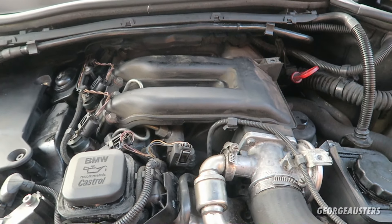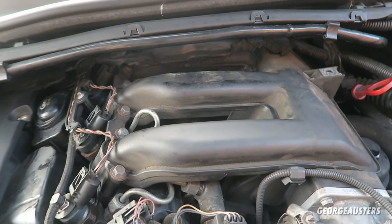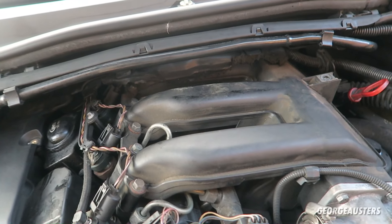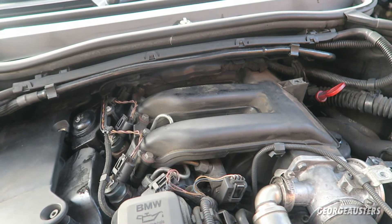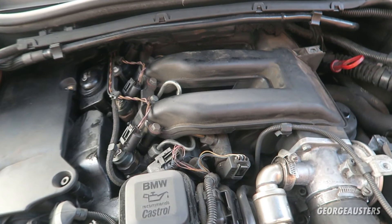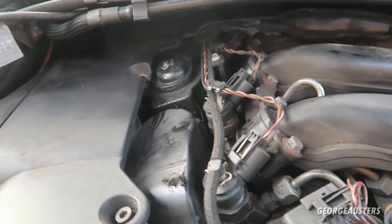The next common problem on the M47 and M57 — something critical that you really need to get sorted — is the swirl flaps. Some earlier models don't actually come with swirl flaps inside the intake manifold, but I believe this one does. The swirl flaps fail because they're held in place by two screws on a rod, and the flap tends to let go when the screws come loose. It's just not worth the risk leaving them in place, so I'd recommend doing a swirl flap delete.